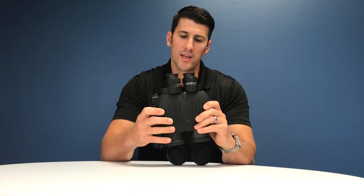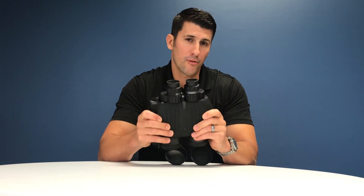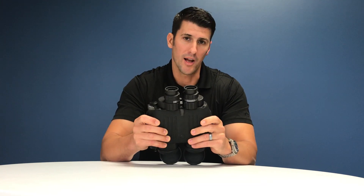Hey, it's Sean here with Frasier, here to talk about the correct operation of the Frasier S250 Next Generation Stabilized Binoculars.